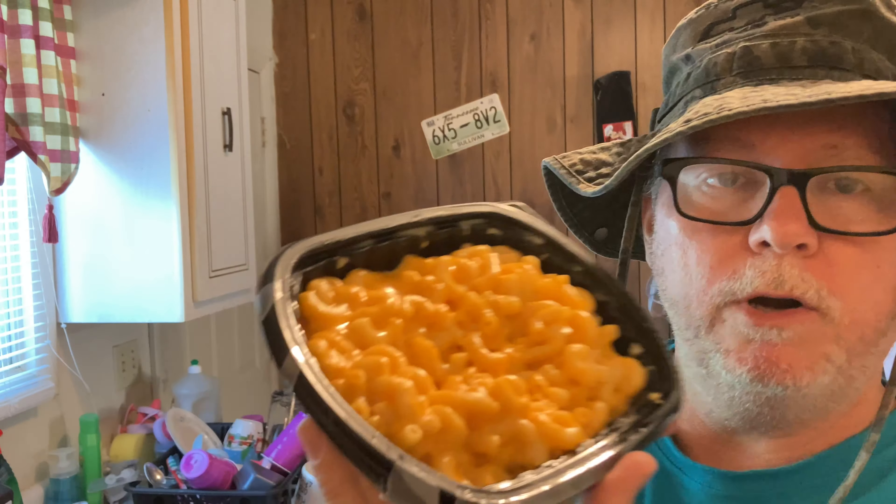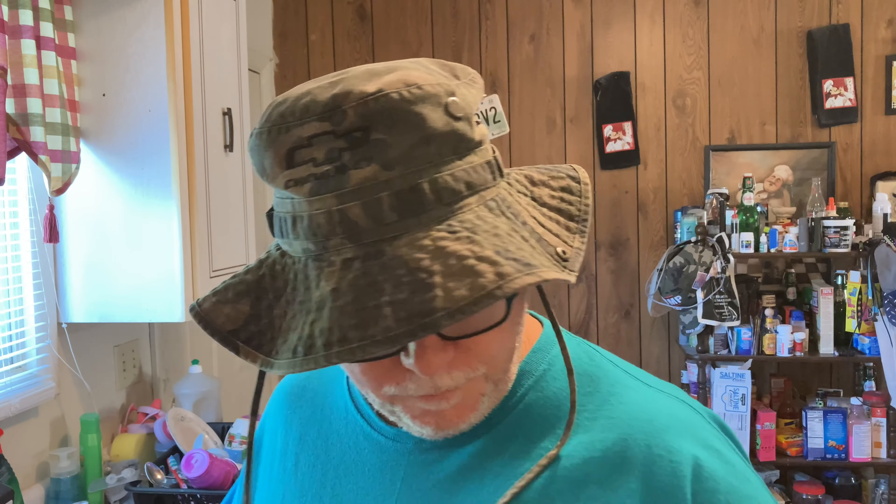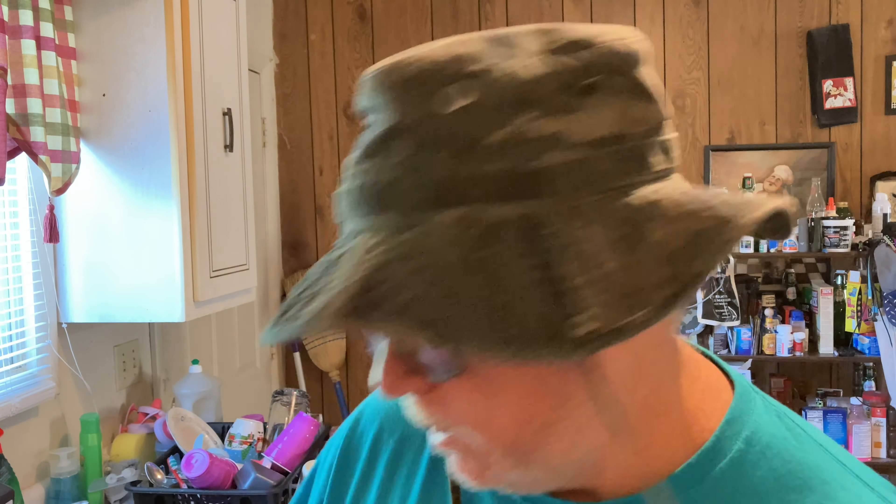Macaroni — who doesn't love macaroni? It's one of my favorite foods. Leave it in the comments below, do you love macaroni? Reeser's macaroni — Reeser's Fine Foods is located in Beaverton, Oregon. This is my favorite deli-style macaroni from the store, sold in a plastic container.